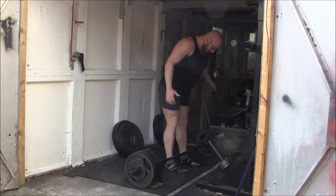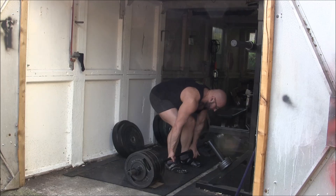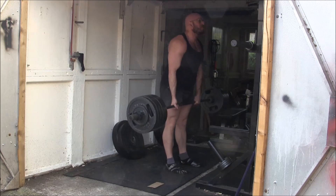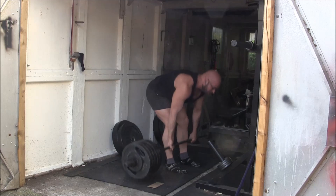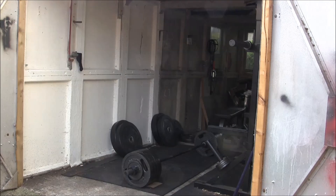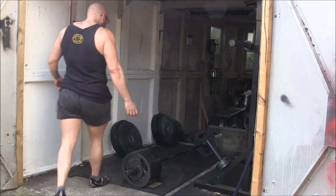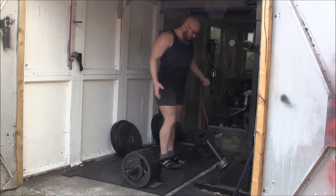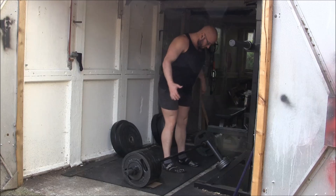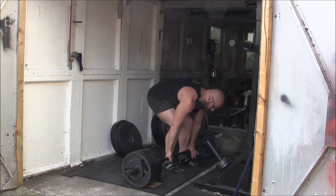If you do five to six singles with 90% of your max over five days, you will effectively accumulate 25 to 30 reps at 90% — all calm lifts that train your motor patterns and technique. That's an awful lot of tension and motor unit learning on a basic lift like the deadlift that would normally bury people, but because you spread it out with sleep between sessions, you don't really get fatigued from it.